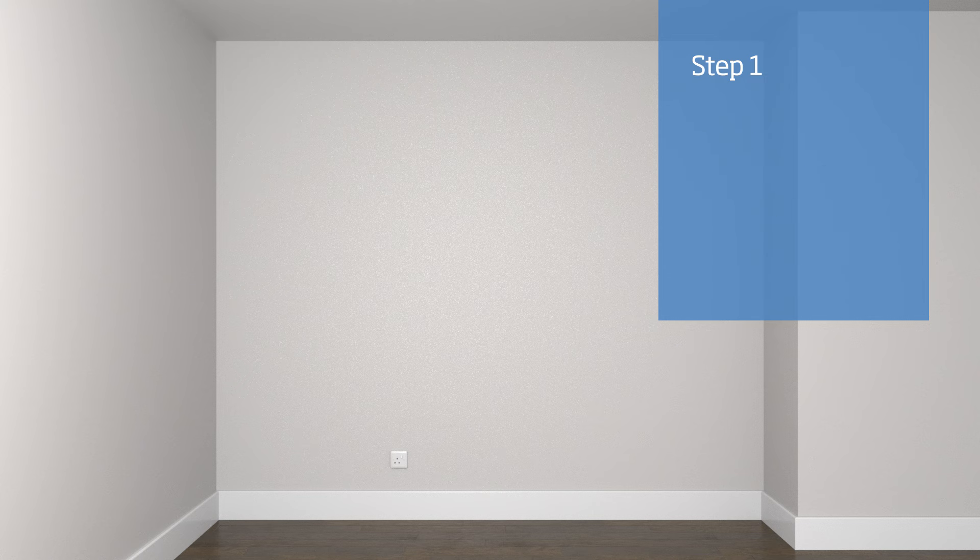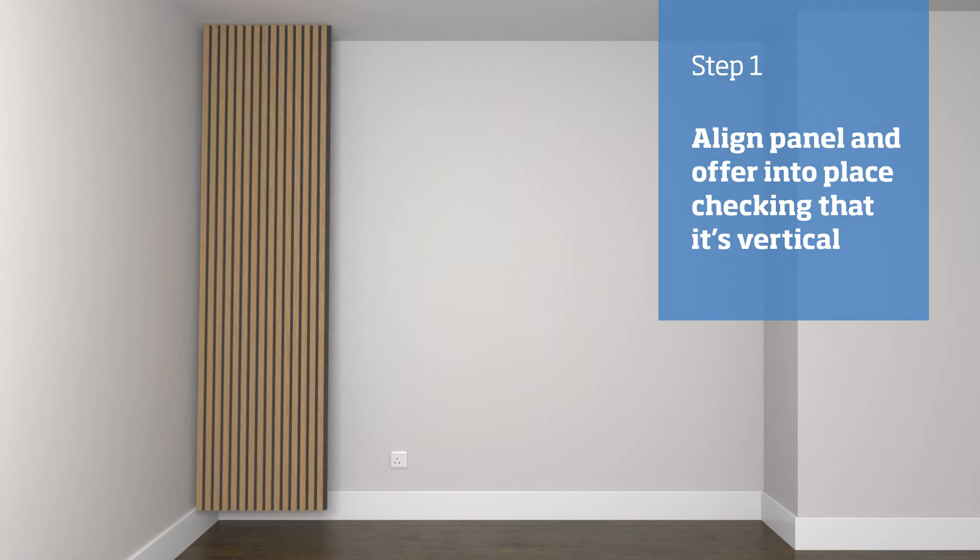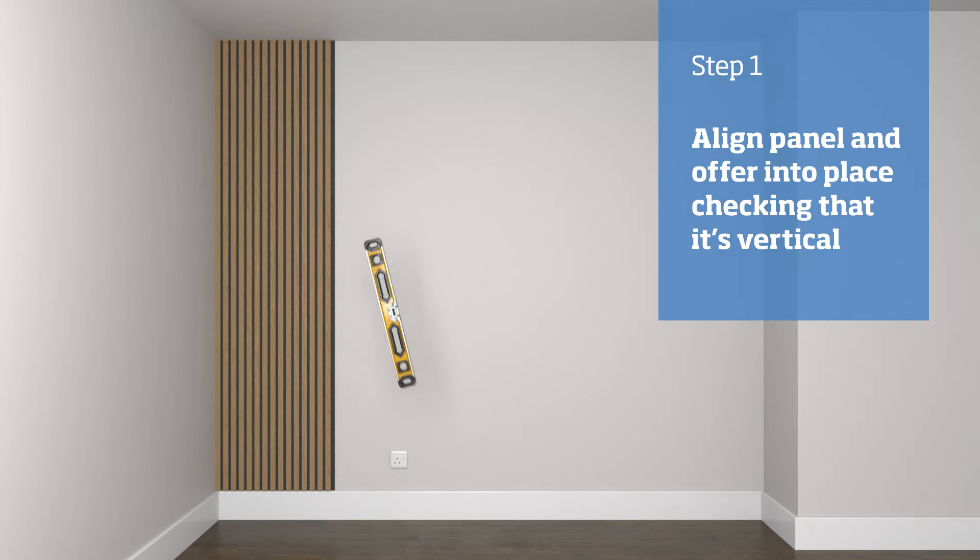We're working from left to right, so we need to ensure that the left side of the panel — which will go against the left wall — is the side that has a slat overhanging the felt backing. Carefully offer the panel up to the wall and check that it's vertical using a spirit level.